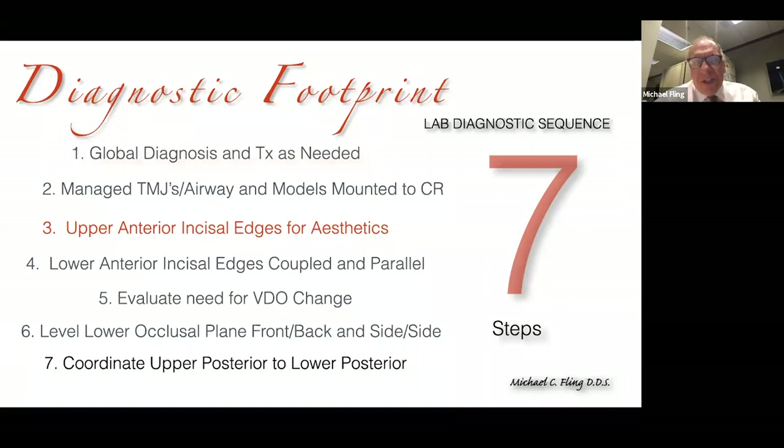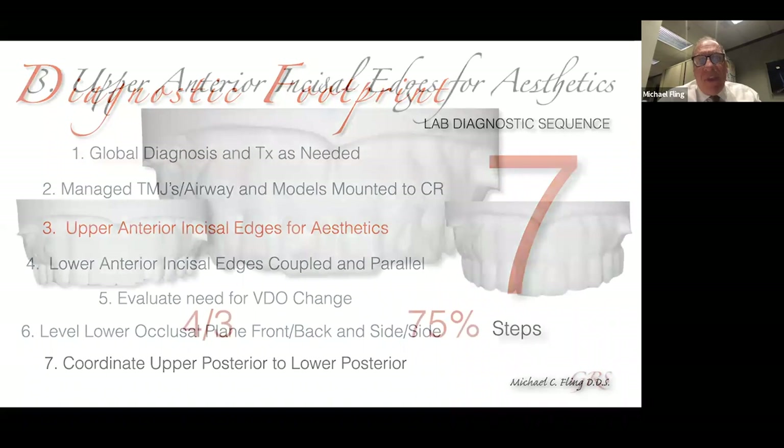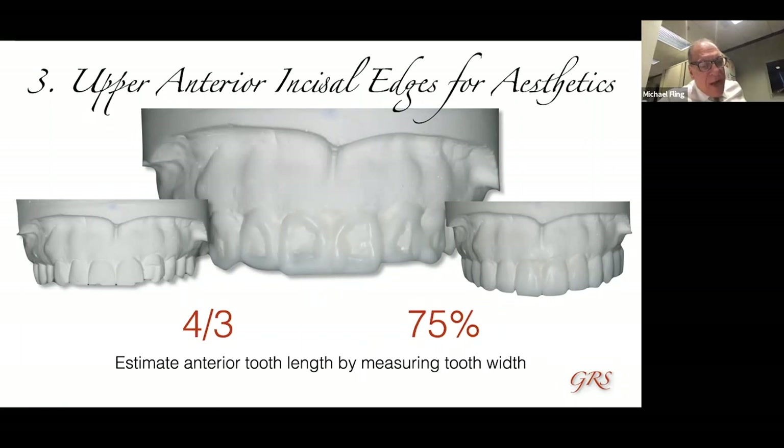Tonight we're going to spend most of our time dealing with the anterior segment. When I'm in the lab trying to figure out where the incisal edge goes, I start by measuring the width of the maxillary central incisor. Let's say it's eight millimeters — then I know the length should be around 10.5 millimeters. The question is: if I'm going to give the tooth 10.5 millimeters of length, does that mean I bring the incisal edge down, raise the gum line up, or a combination? That becomes the real challenge.